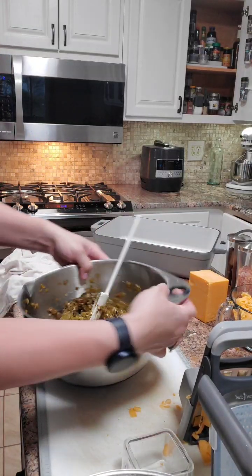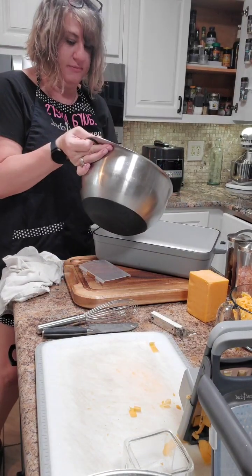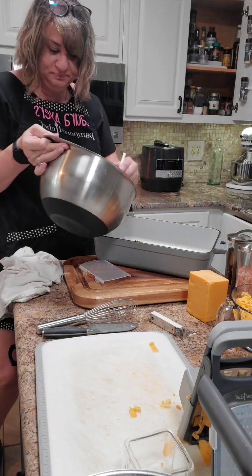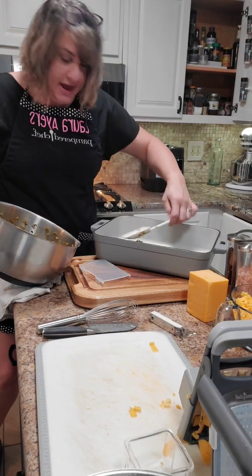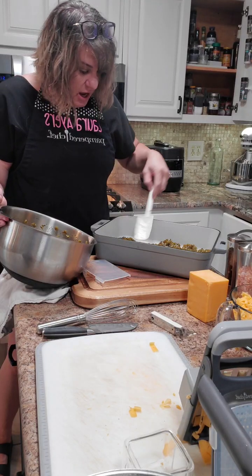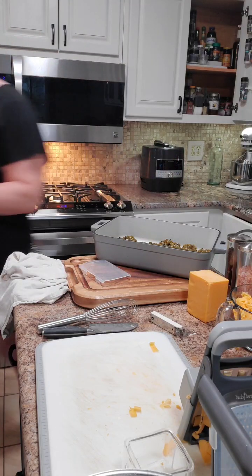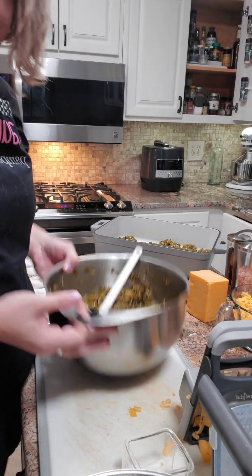Now we're gonna take our chilies and layer the bottom of the pan. I'm like double or tripling this recipe, so if you want to do something smaller that's fine. This is our new cast iron pan — it's a 14 by 10 and will hold a 15-pound turkey. I did two chickens in it last week because it also comes with a rack, so it roasts really nicely.